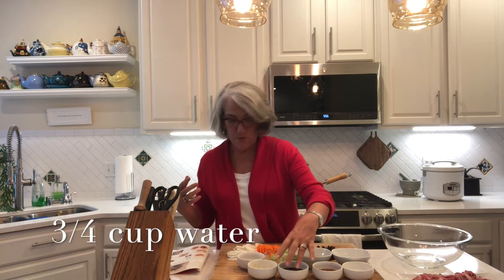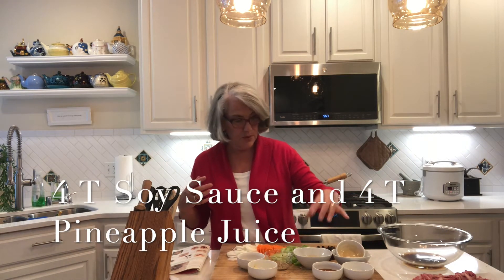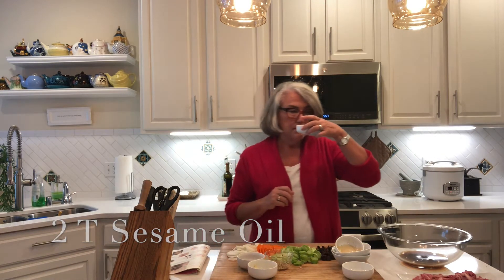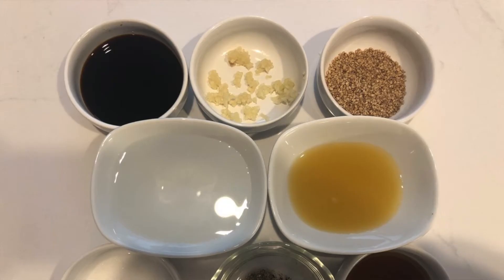We're going to start with our marinade. We have three-quarters cup of water, four tablespoons of soy sauce, and four tablespoons of pineapple juice. We have two tablespoons of sesame oil — one of my favorite ingredients, it smells so nice. Korean food uses a lot of sesame oil and a lot of fish sauce, although this recipe doesn't use fish sauce.